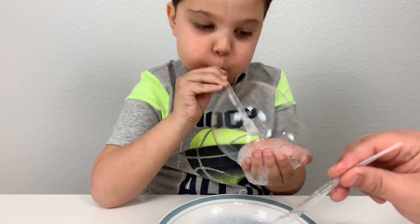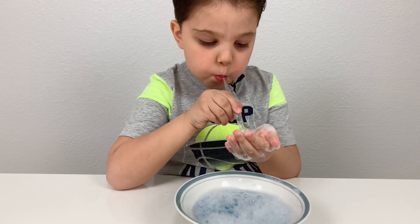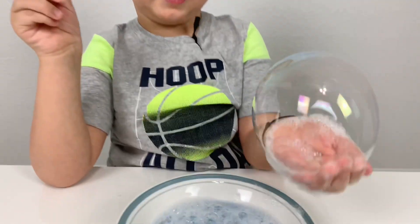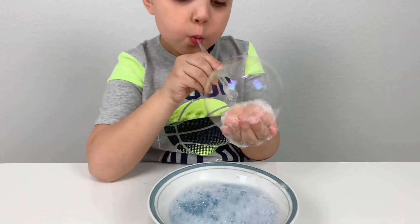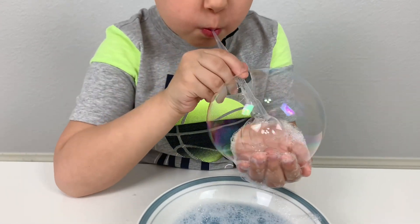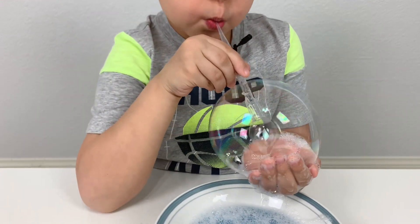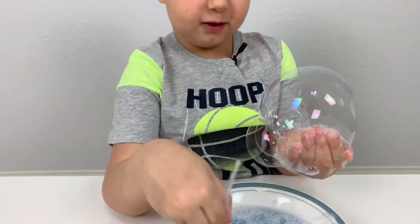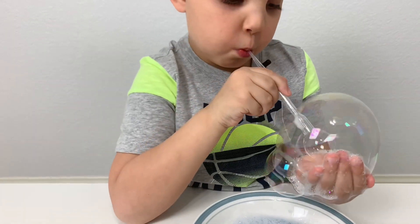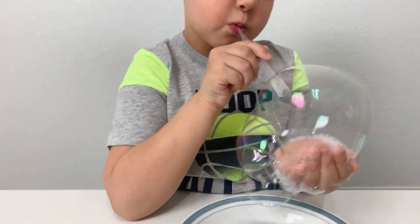They're becoming one — that's amazing, Rami! Wow, you can have so much fun with this mixture of yours. I'm gonna do a big one now. Boom, that's big! Put inside that one, and then I'm gonna put another, and then another one at the top. They're all coming out!